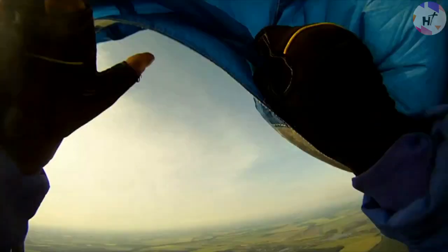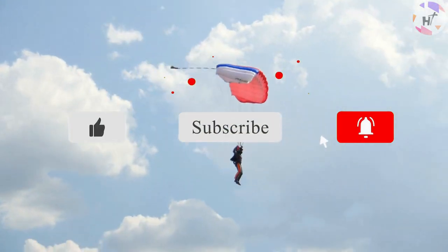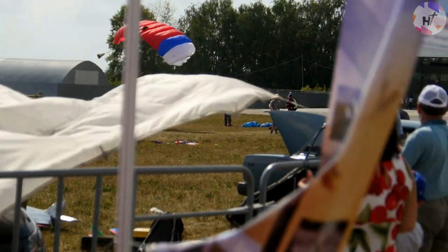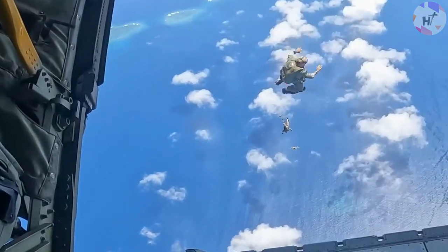That's a wrap for today's video. If you enjoyed this content, please don't forget to like and hit the subscribe button and turn on the notification bell so you can always watch more incredible videos like this. This has been High Technology, serving you the best and cutting-edge content on the highest form of technology available on the planet. See you on the next one!